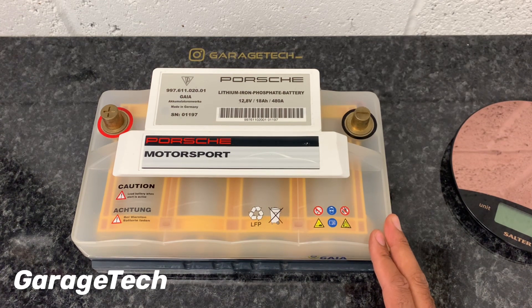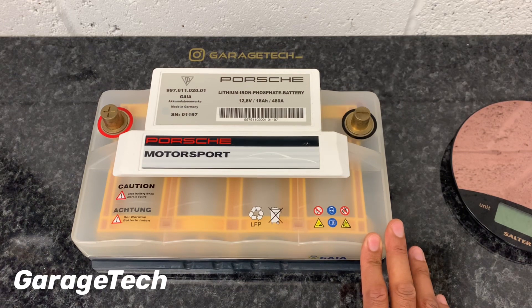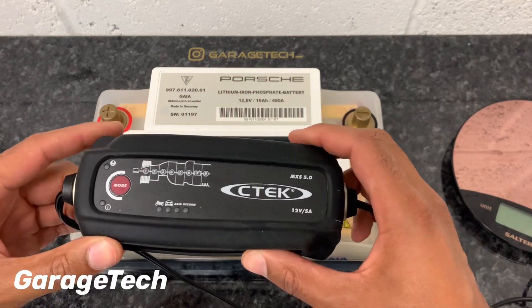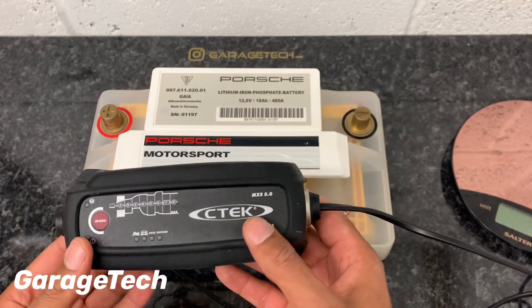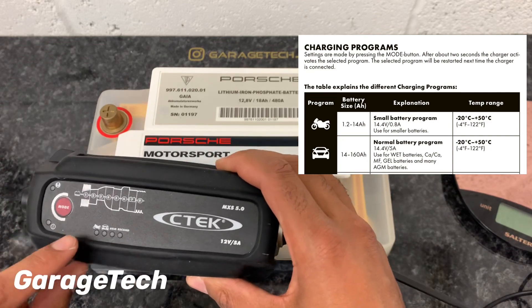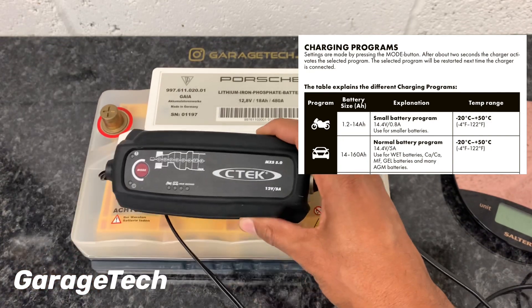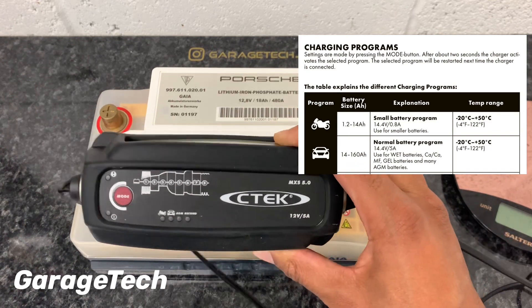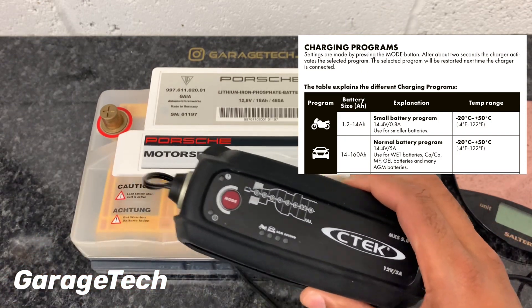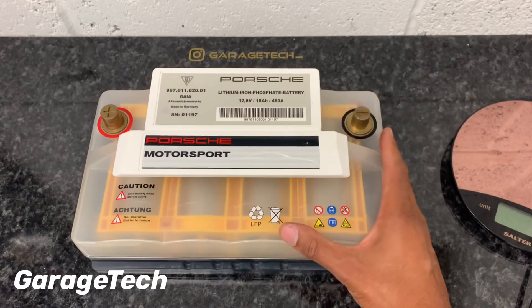Notes on charging: you should only use a charger that has IU charging characteristics, which can be connected to the battery for extended periods without damaging it. The maximum charging voltage should not exceed 14.8 volts, and it shouldn't exceed more than 20 amps of current. The best charging current is approximately three to five amps. I use this C-tech charger — the C-tech ones are the same as the Porsche ones, just rebranded. I use it on the motorbike setting because it only charges at 0.8 amps and less than 14.4 volts, so it won't damage the battery, and it just does different charging rates over time as a trickle charger.